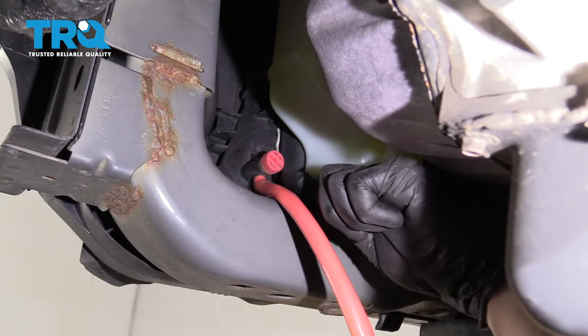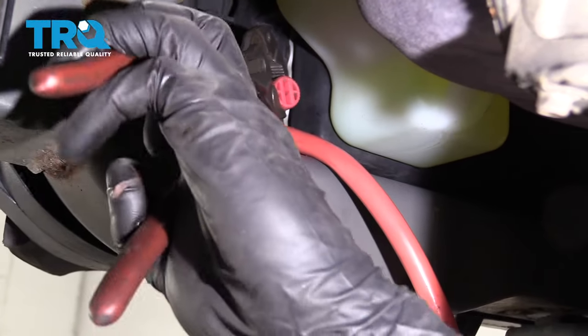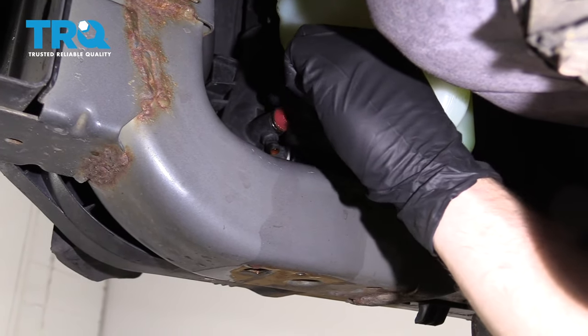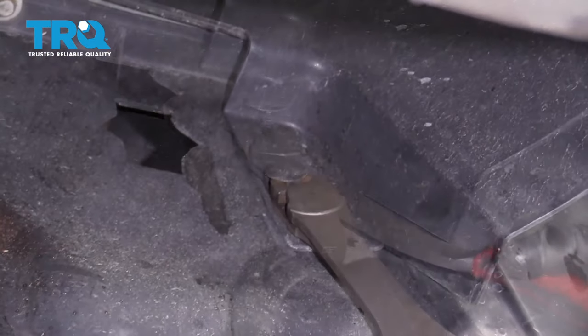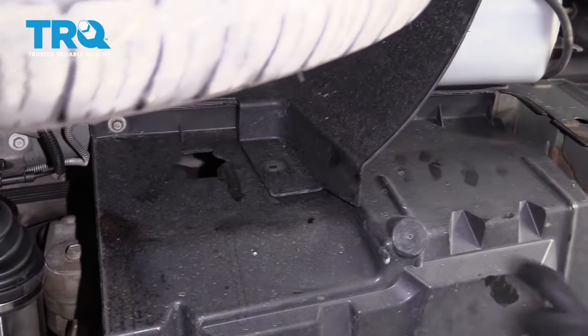We're under the vehicle. We found our petcock. Obviously, we still have our safety glasses on and hand protection. Now that it's finished draining, close up the petcock. We're going to remove this push clip right here — you can use some cutters or whatever you've got. You've got a 10-millimeter here and another push clip located out front.